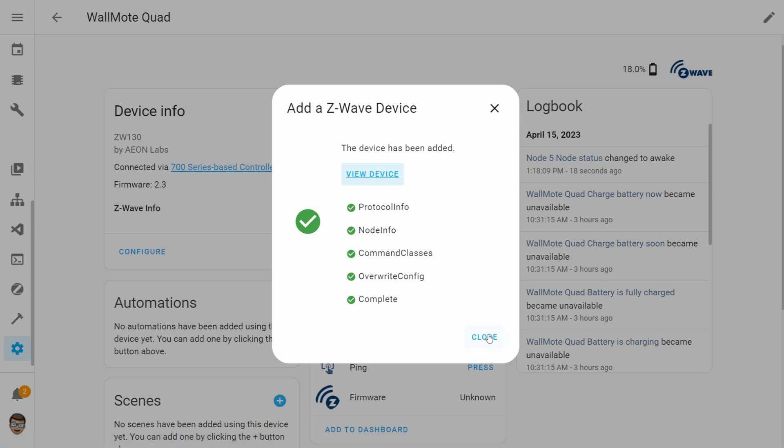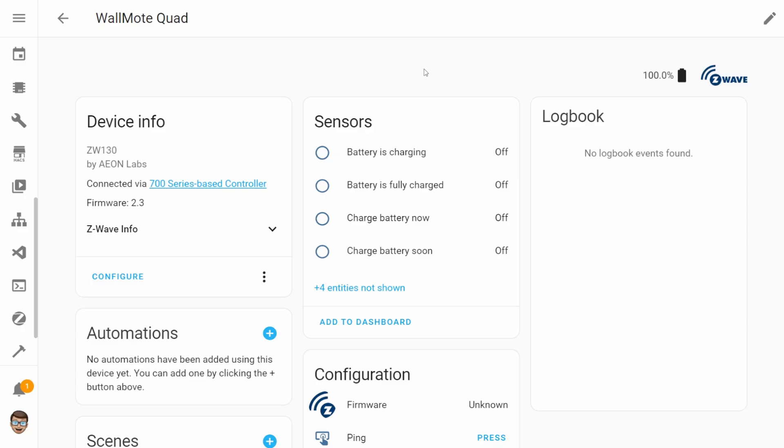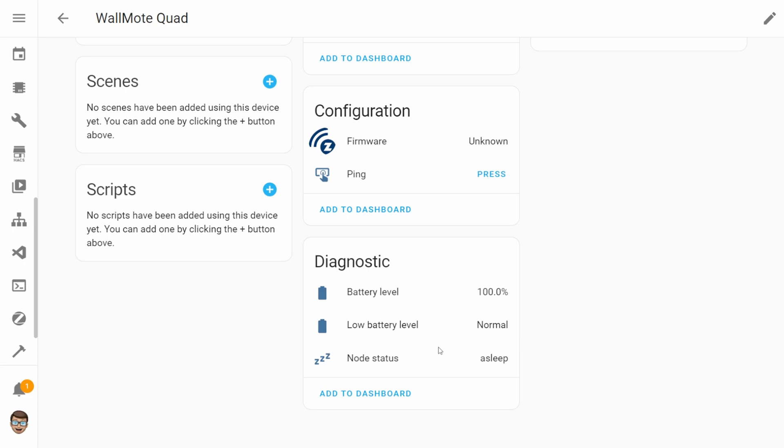With the Wallmote in Home Assistant you're able to make use of each of the four buttons using single press actions. You can also make use of press and hold actions, but I wasn't able to get any triple click or double click actions working, so I'm not sure if they're just not supported or don't work in Home Assistant. As well as button presses for automations, you also get access to sensors for the battery — sensors that tell you if the device is charging, if it needs charging, what the state is, and whether it needs to be charged right now. It's nice that those are all individual sensors so you can tie them to automations, especially if you're going to be using this thing wirelessly.